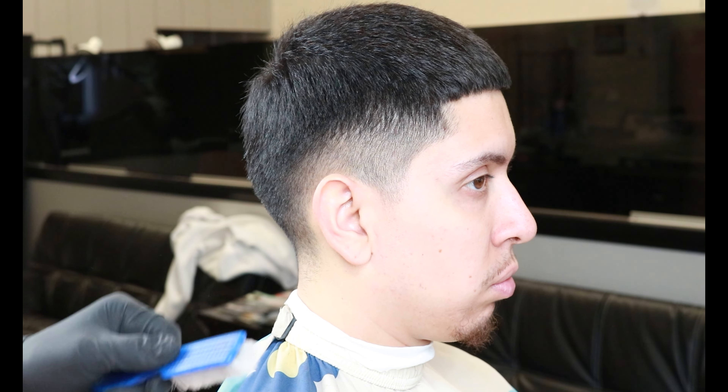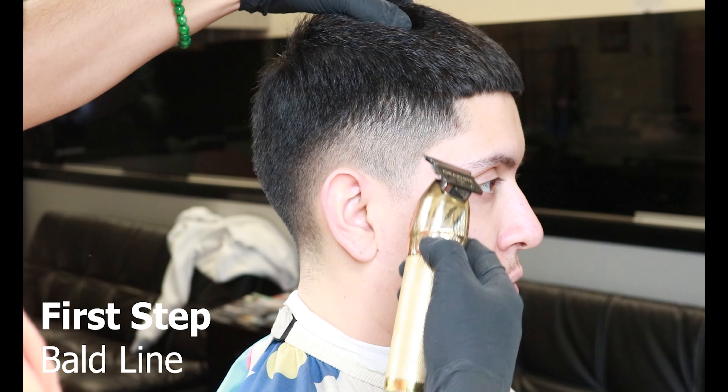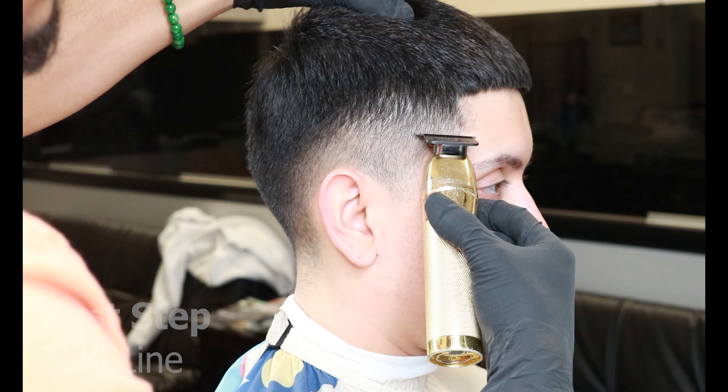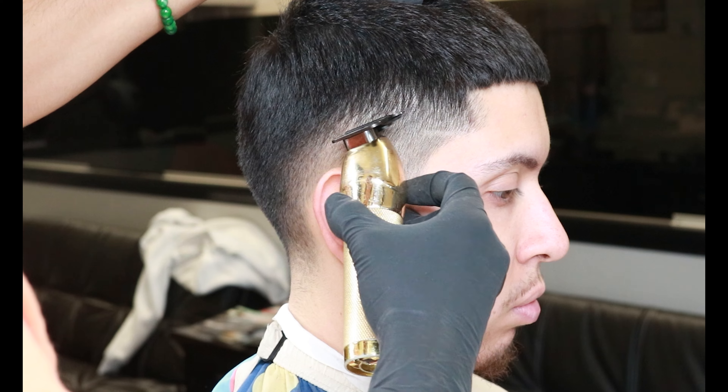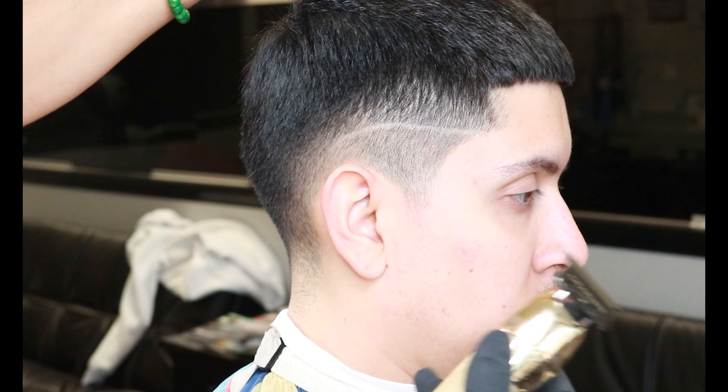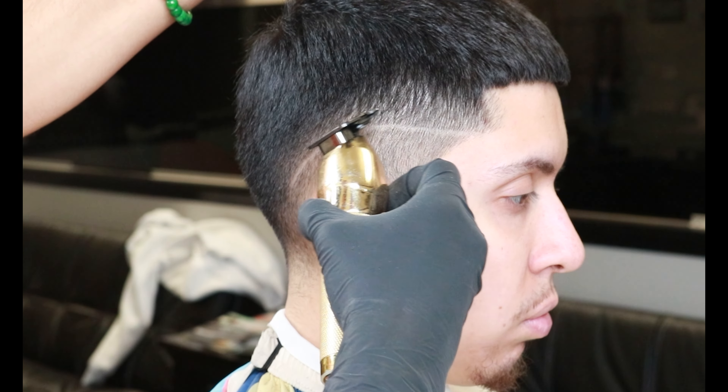The first thing I like doing is brushing down all the hair to make sure everything is nice and even all around. Our first step would be our bald line using the BaByliss trimmers — we'll be setting in that bald line in a drop motion as we get to the ear. In order to set in that curve behind the ear, we'll be using the corner of our trimmers.